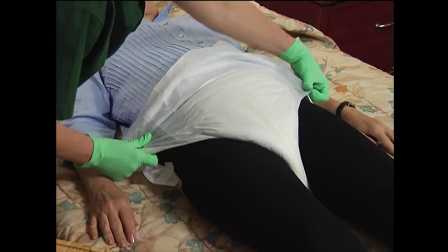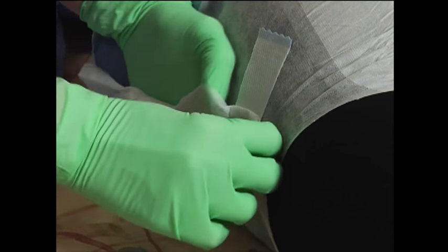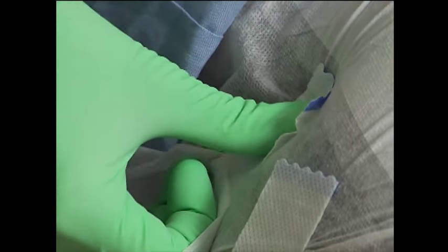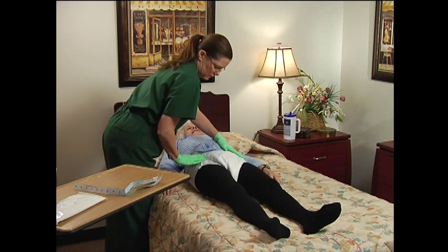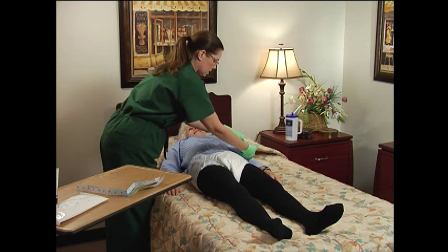Pull the rear panels over the front panel. Then proceed to attach the bottom tabs in an upward angle. Peel the top tabs off and attach them to the front of the brief, one side at a time in a straight line. Smooth out all wrinkles and folds while checking the fit of the product for the most optimal comfort and performance.